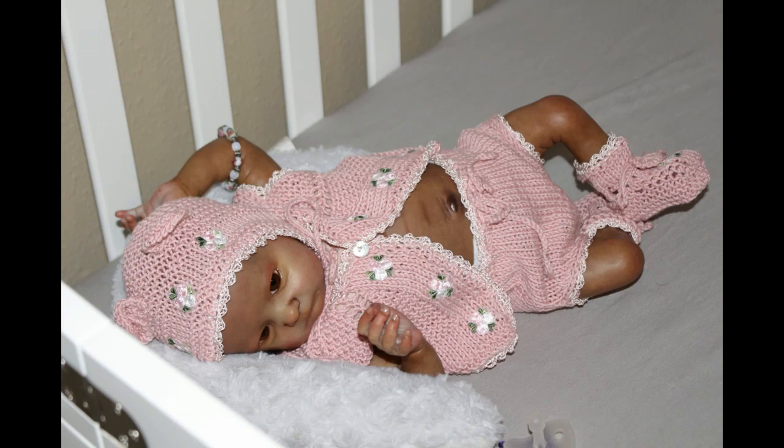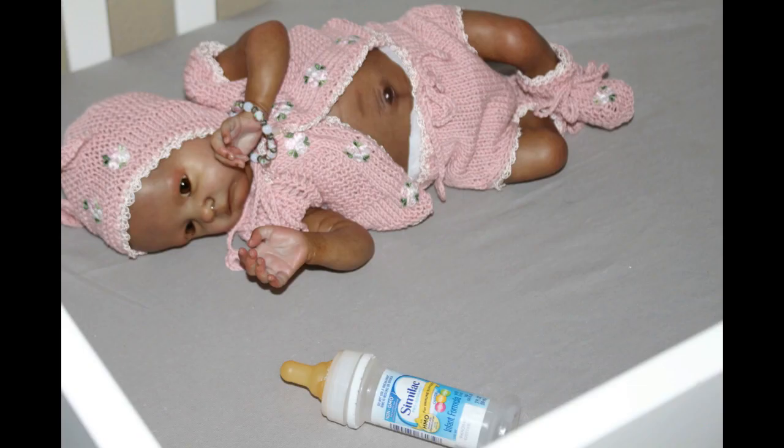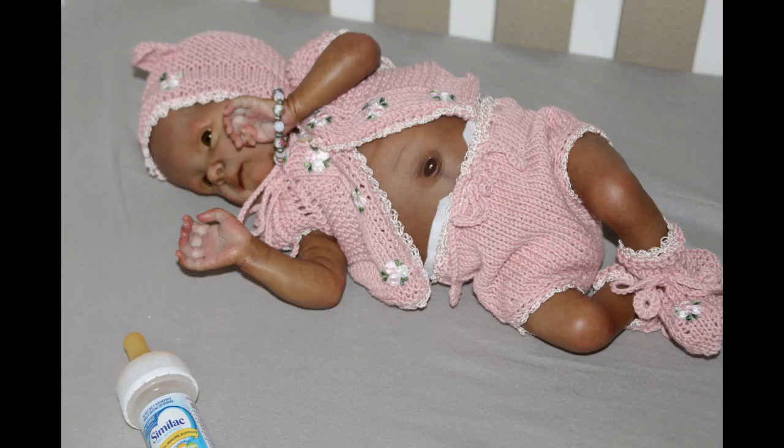Hey guys, welcome to my channel! I am here today with photos of Tink Tink, which is the Tink sculpt by Bonnie Brown. Later you will see photos of Kenya, which is Chase by Bonnie Brown, painted by myself.